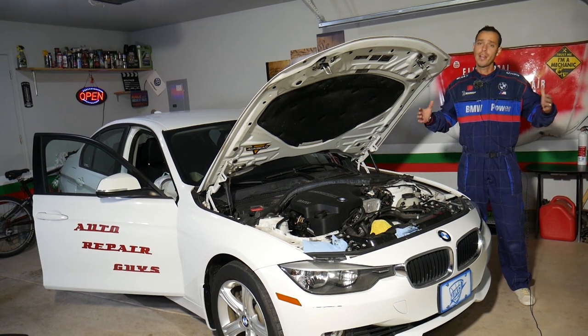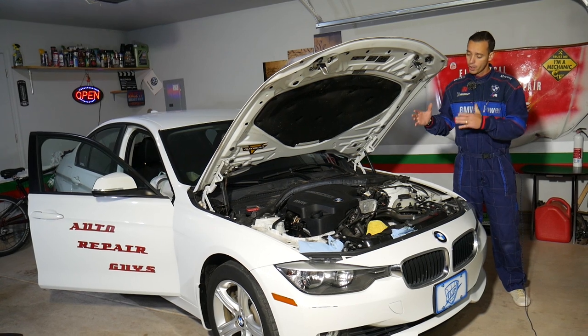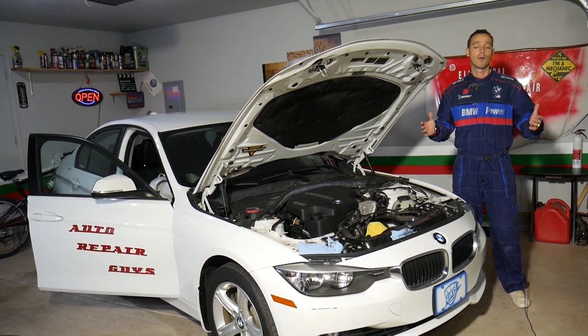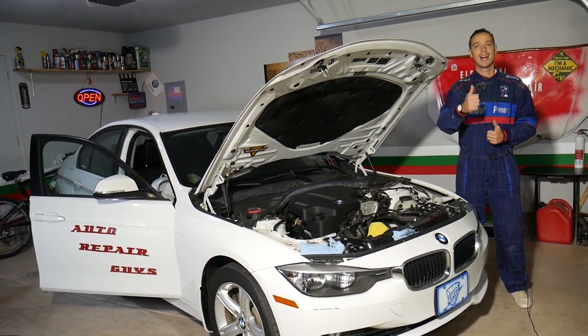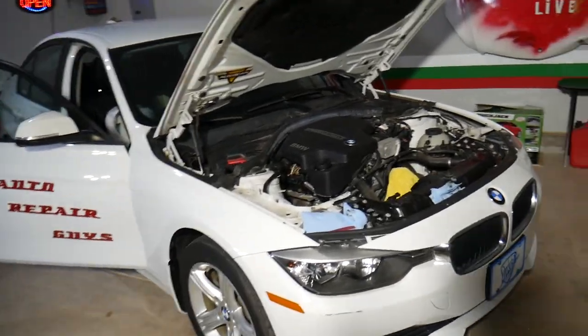Every single car we get at the shop we try to make at least 200 to 300 free repair videos, but specifically on this BMW F30 generation we'll have more than 500 videos. Our mission here at the shop is to save you as much money as we can. All we need in return — please subscribe to the channel and like the video.